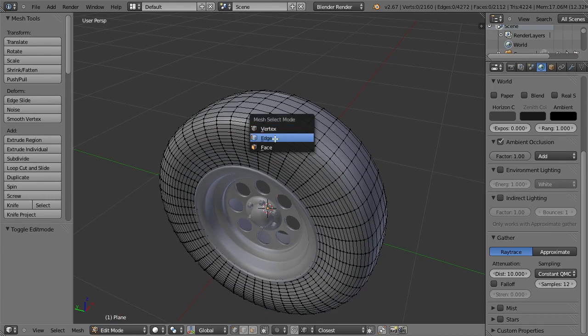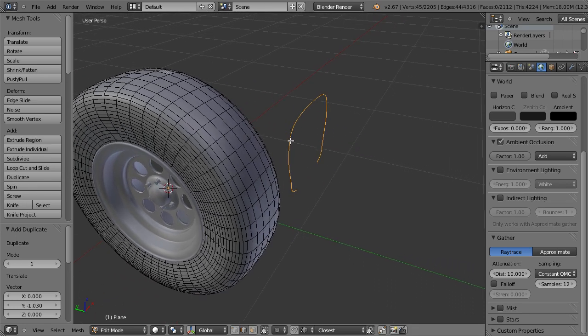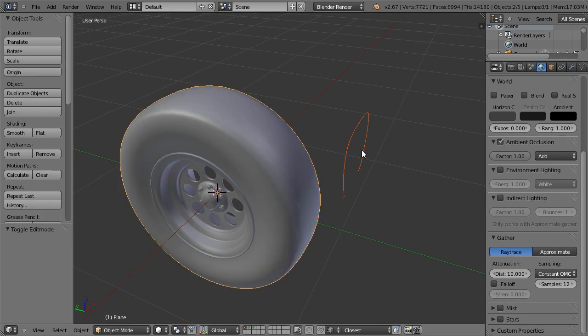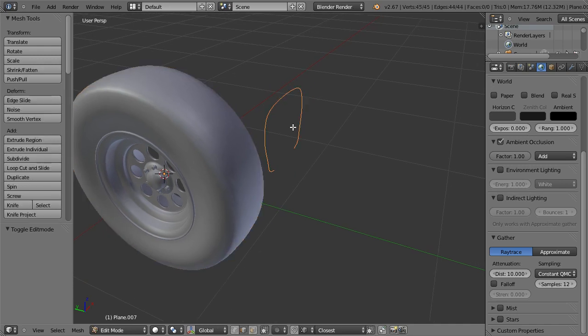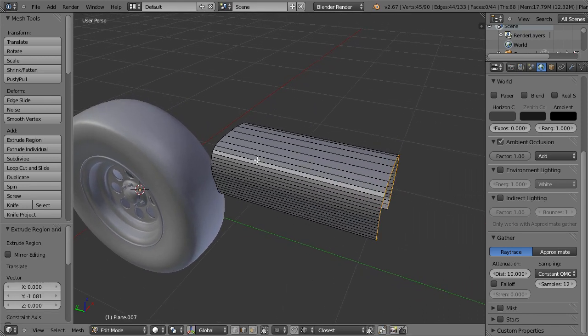We start by selecting a cross-section, copying it, and creating a new object out of it. Select the new object and in edit mode extrude. This will be the base of the threads — we will cut out the threads of this shape.